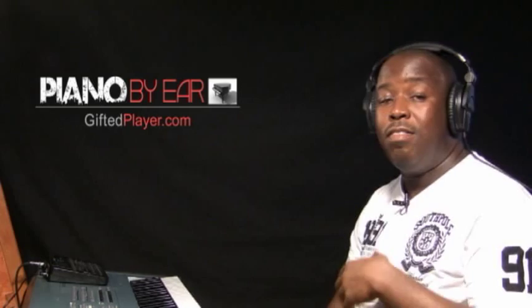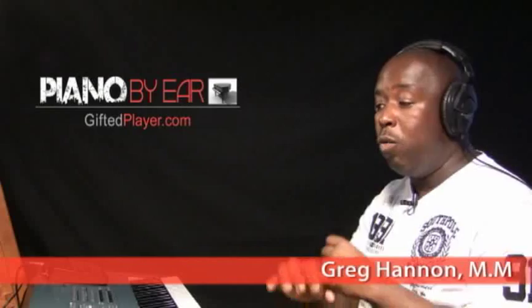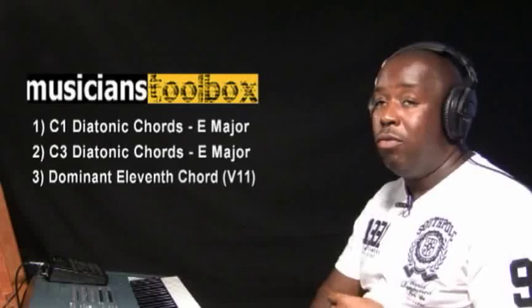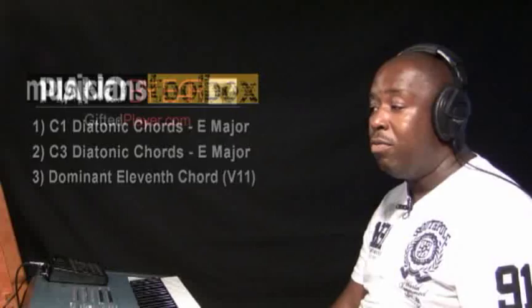In this lesson tutorial we are going to cover the progressions used in the song 'My God is Awesome' by Charles Jenkins. This song is in the key of E major. You are going to need to be familiar with Category 1 and Category 3 diatonic chords in the key of E major, plus the dominant 11 chord tutorial from the Musicians Toolbox, because we are going to need a 511 chord from that family.